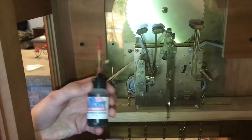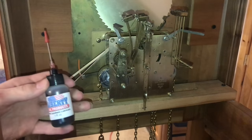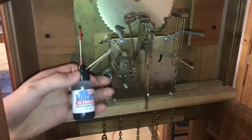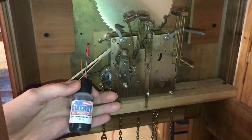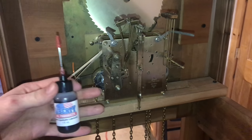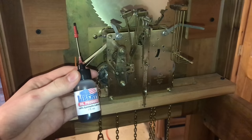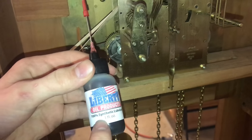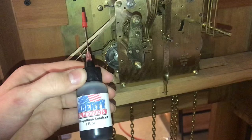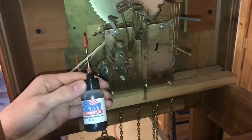You have to be very, very picky with the oil you put on your clock. You don't want to just start dumping oil over it. Worst case scenario, you would use WD-40 — that is really bad. The metal would absorb it, and all the clockmakers you talk to will tell you not to use WD-40. This is Liberty Oil Products, 100% synthetic lubricant, built specifically for clocks, and this is the stuff you want to use.